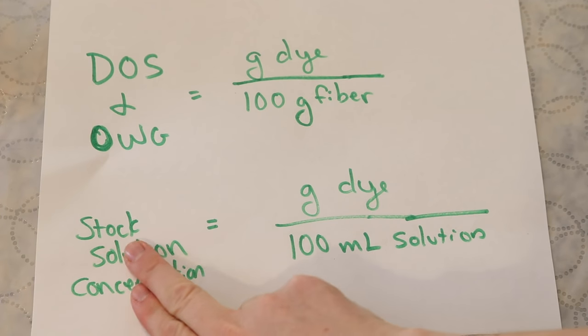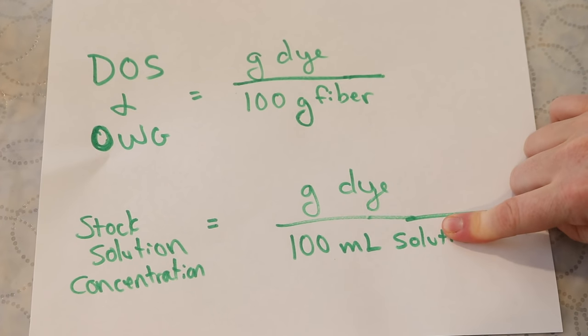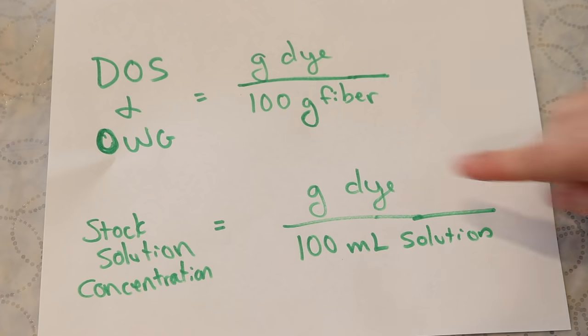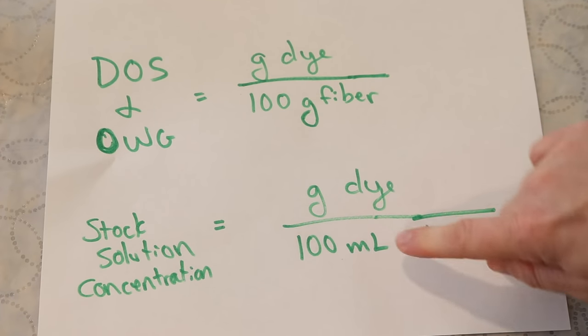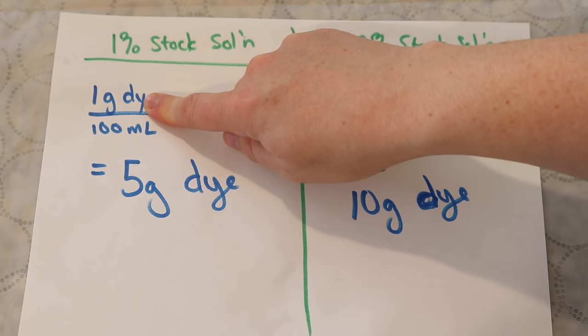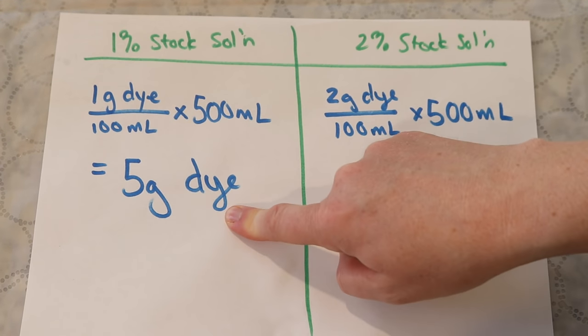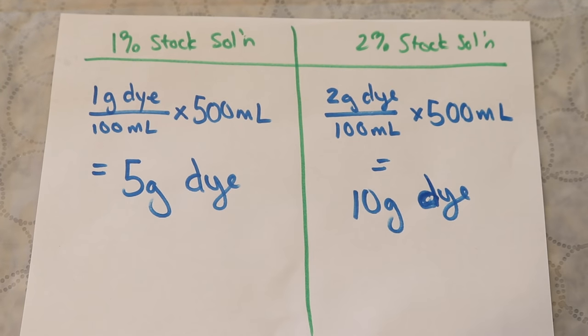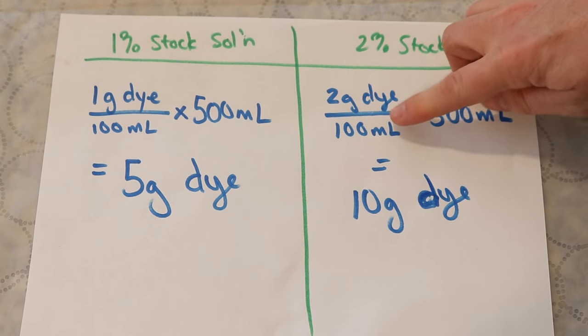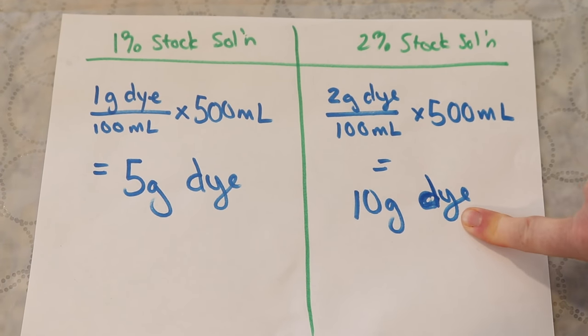As a reminder, when we say our stock solution is a given percentage we're talking about grams of dye per 100 milliliters. So a 1% stock solution is 1 gram of dye per 100 milliliters and our 2% stock solution is 2 grams of dye per 100 milliliters. For a 500 milliliter volume at 1% we need 5 grams of dye of the True Black, and for a 500 milliliter stock solution at 2% we need 10 grams of the Silver Gray dye.